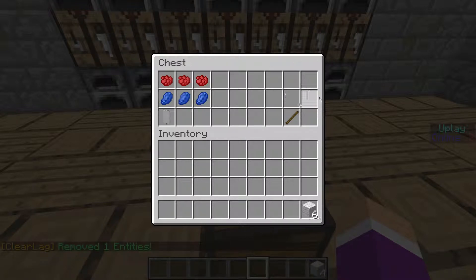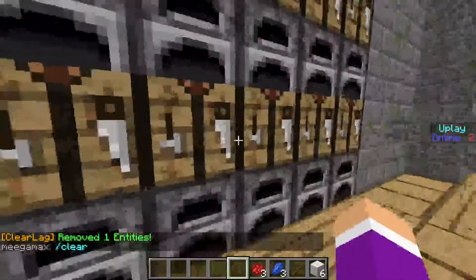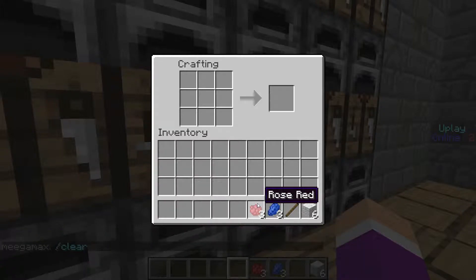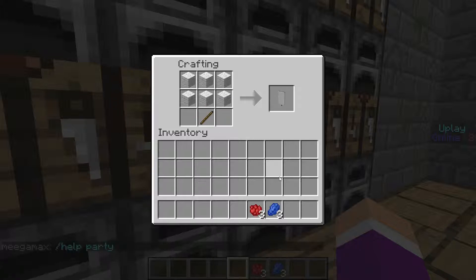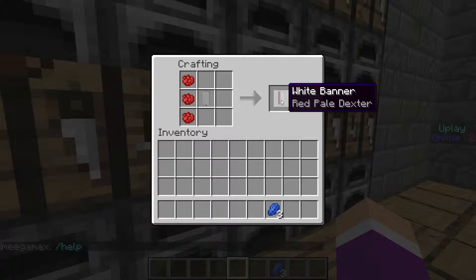We're going to go into our crafting area. Take your banner almost like you're making a sign but replace the wood with wool. Put your white banner straight up in the middle, then take the rose red dye, put it on the left side going straight up or straight down — your choice — but make sure it's all the way to the left.